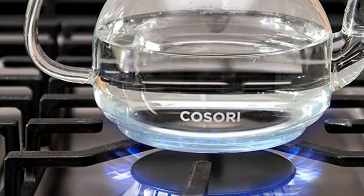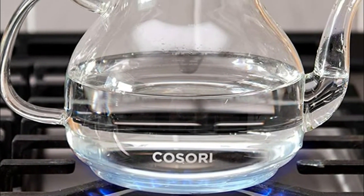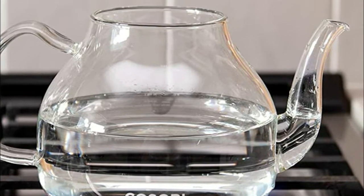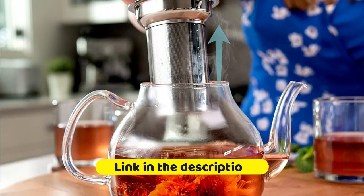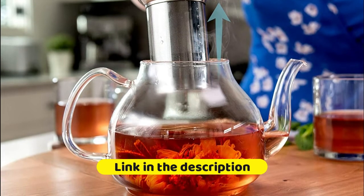This teapot can be placed directly in gas or electric stovetops. Use a low-level heat source to heat water to brewing. The spout is designed for effortless pouring and precise control, so you can pour beautifully without spilling a single drop.